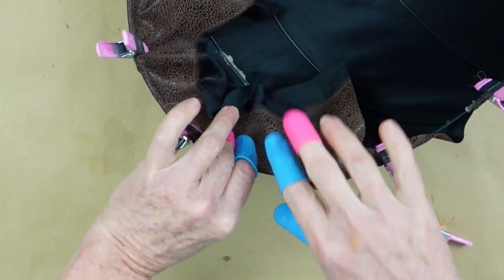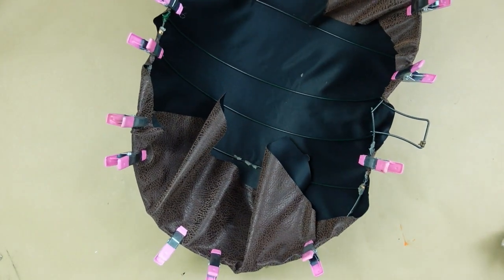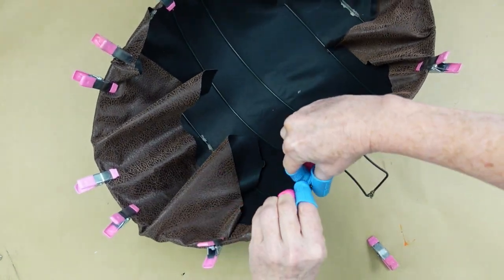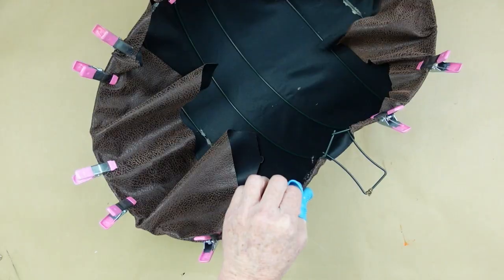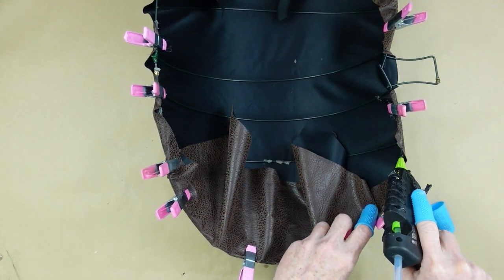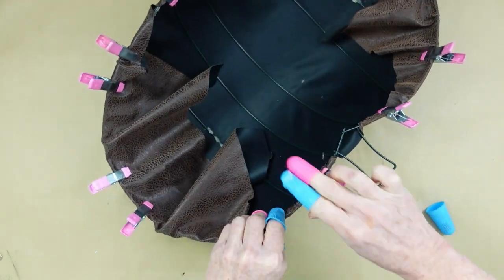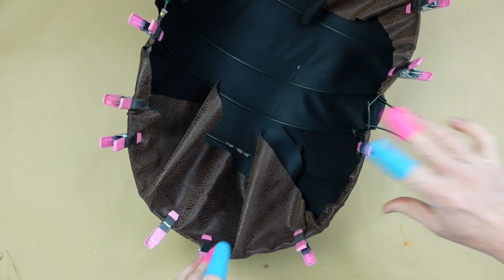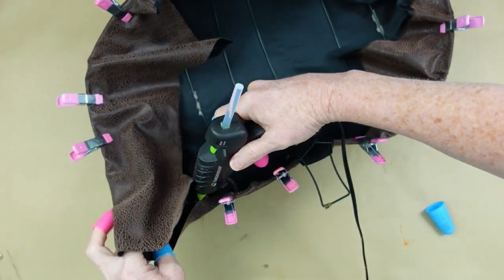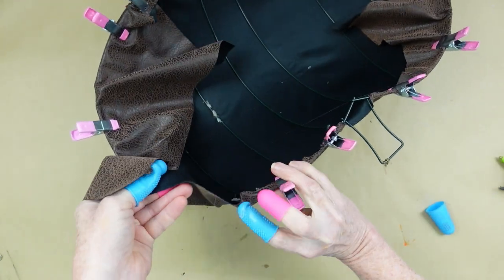I also do not recommend putting this outside because it is a fabric, and if you live in a humid, hot climate like I do, it may cause the glue to melt and the fabric to possibly mildew — and that would be just yuck. So this is an arrangement you would probably want to just keep on the inside of your house. We're going to continue along just like this. I'm not concerned about the extra fabric; I do not want to cut it off at this point. We're just going to glue down all the way around until we're back to our starting point.